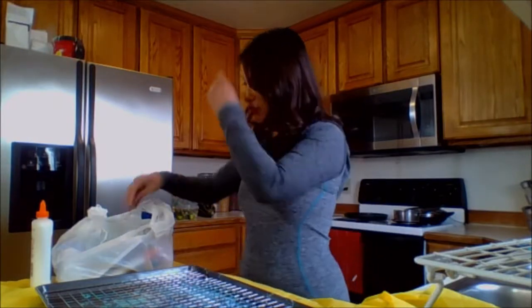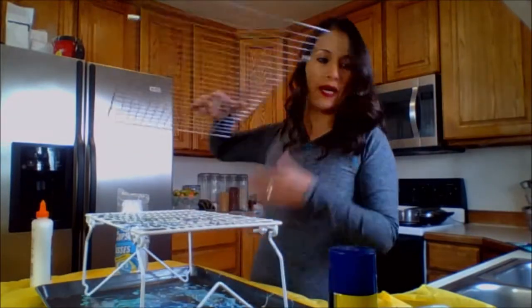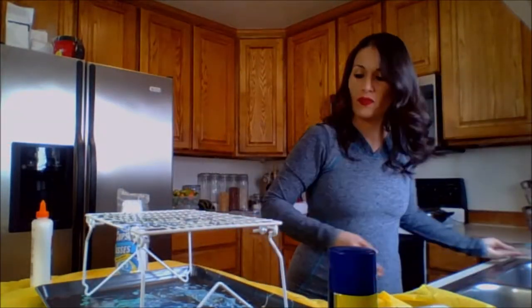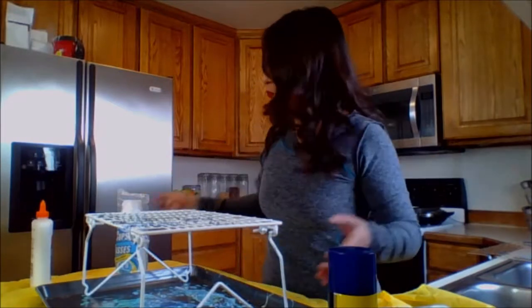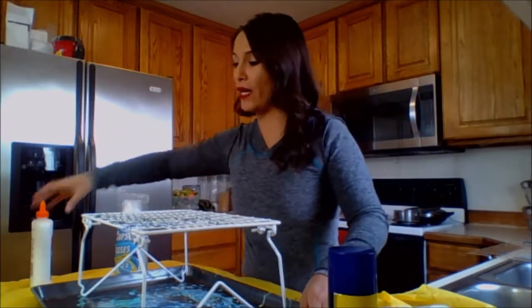Let's go ahead and jump into the project because I am excited to see what we're going to get. These colors — we're just going to have to go ahead and try it out and see.